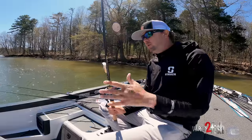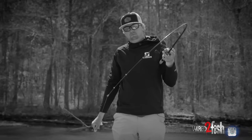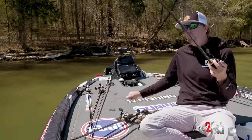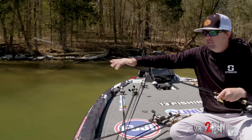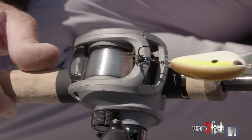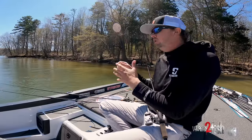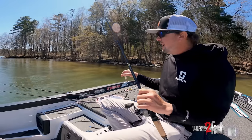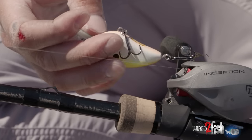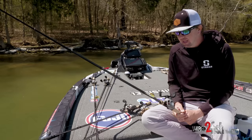Cranking is one of those things — everybody knows cranking rods are special and you need a different rod for it. Basically what that means is the action on this rod: the tip loads deeper into the rod in a parabolic bend, all the way down, whereas a jig rod might only load to the third or fourth guide. That parabolic bend matters because with thin wire hooks, if you rip a hole in the fish's mouth and they shake their head, this bait weighs a lot compared to the hook size. If there's any slack in the line, they can throw the bait. So the most important rod to match correctly is one for medium or small crankbaits with smaller treble hooks — that's why you want a moderate rod to keep the line tight.